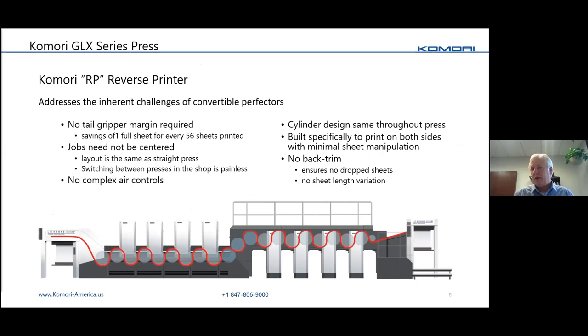A lot of people are curious about the RP, or Reverse Printer. This is what the sheet path looks like going through the press — as you can see, it doesn't flip the sheet. When doing packaging on two sides of the sheet, there are quite a few advantages. Some of the big ones: you don't need a tail gripper for the flip, so you can run smaller sheets. You don't have to center work, meaning you lay them out just like a straight press.